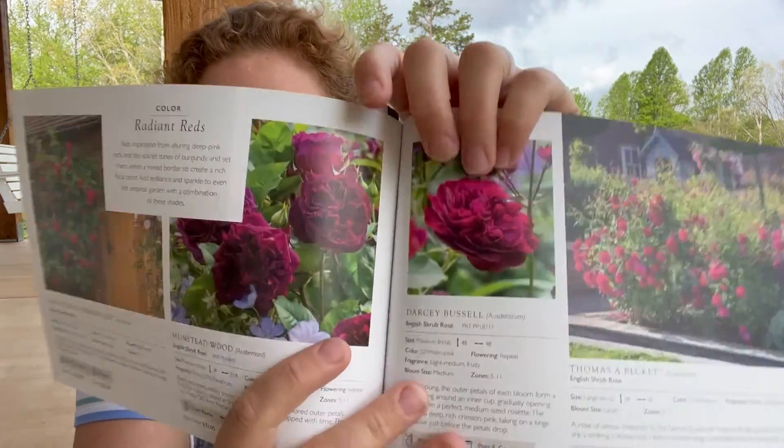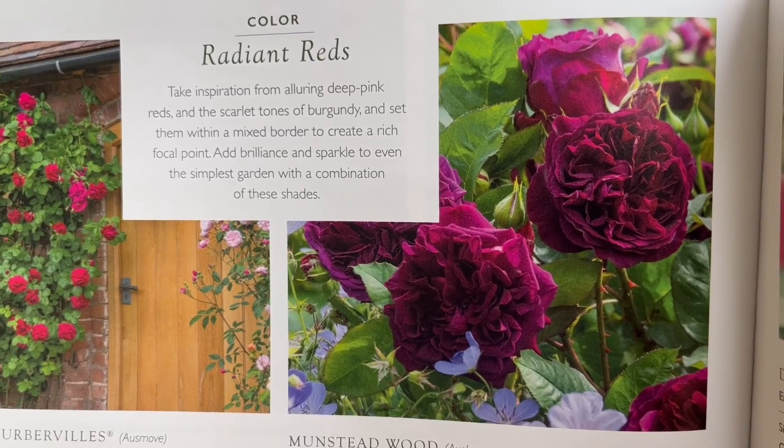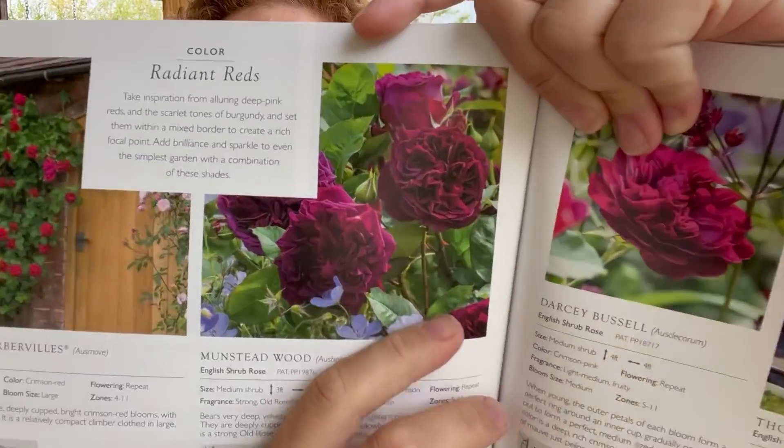It has medium bloom sizes, hardy for zones 5 through 11. It bears very deep velvety crimson blooms with lighter color outer petals. They are deeply cupped at first, becoming shallowly cupped with time. There is a strong old rose fragrance with fruity notes. It's a very deep, I would say almost burgundy colored rose. I tried to pick roses that all said they had a really strong fragrance because I just love the way that roses smell.